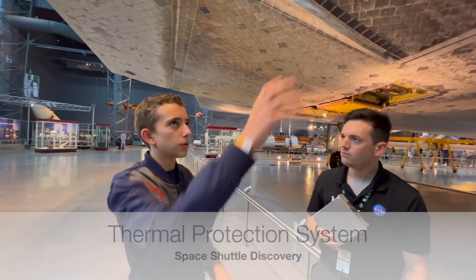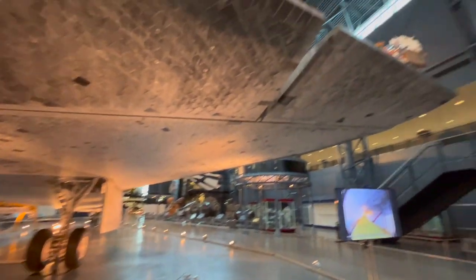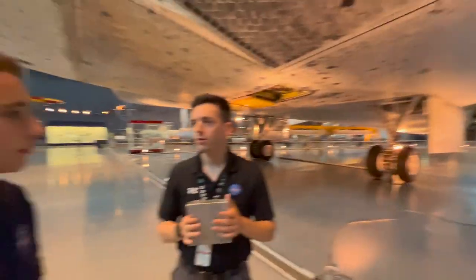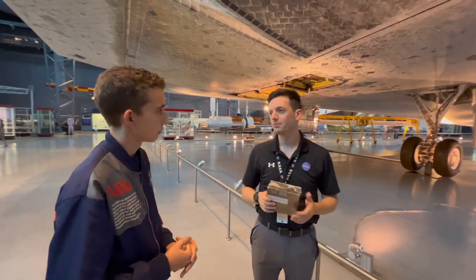As for tiles that fit around the curves of the shuttle, the only difference is the shape of them. They're all the same material, same density, same coating on the outside — just shaped differently.